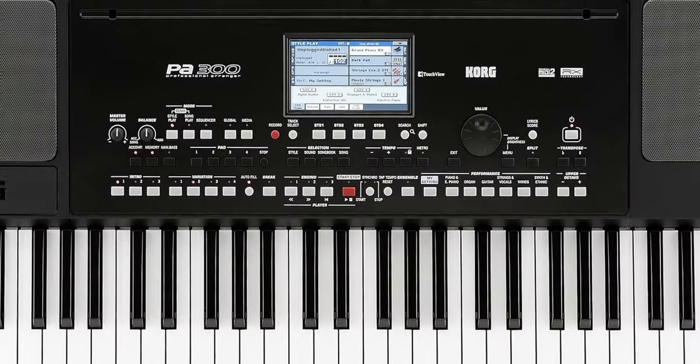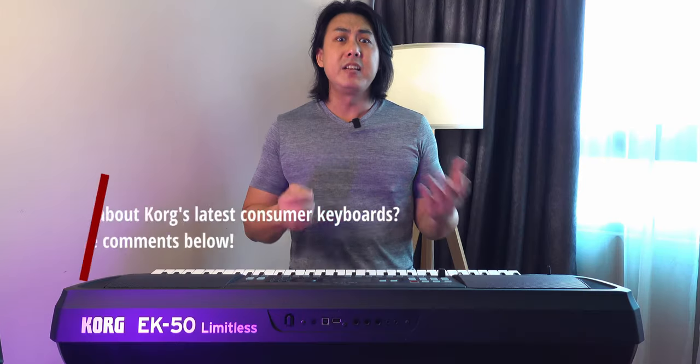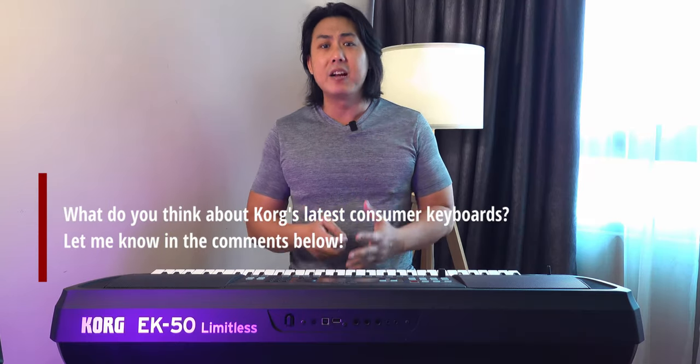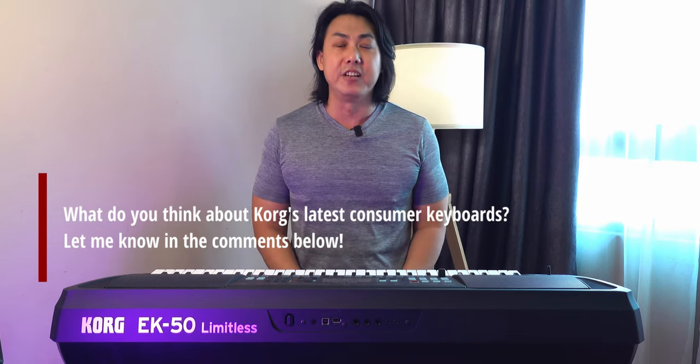There are many Cork enthusiasts shouting at me that people should just get the PA300. They say the Cork EK50 and EK50L are essentially just a Cork PA50L and a Cork Micro Ranger combined, and that the PA300L is better because you can edit styles on it. Hey guys, you can calm down now — I heard you loud and clear. You can stop giving my videos the thumbs down.